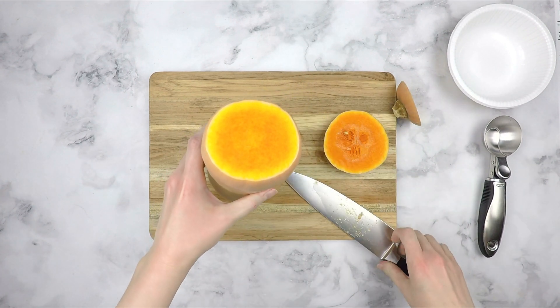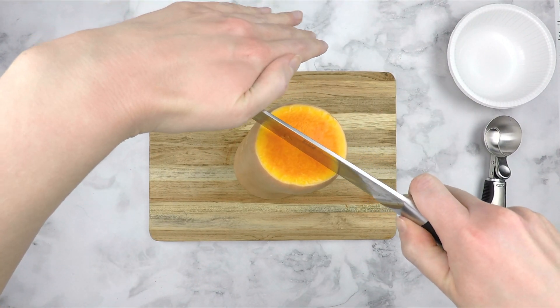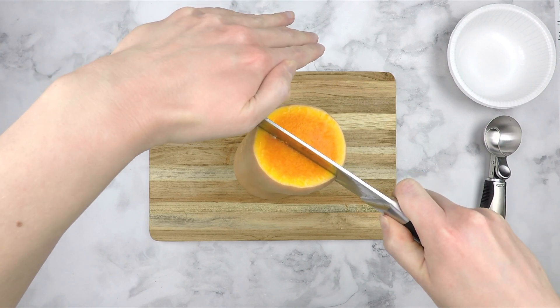Then sit the squash up with the heavier side on the bottom. Place the squash in the center third of the chef's knife and begin to gently and carefully rock the knife down through the squash along its length.